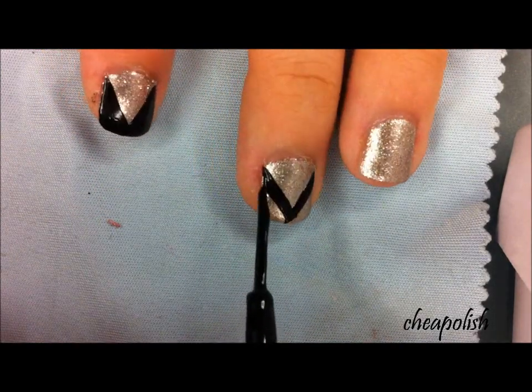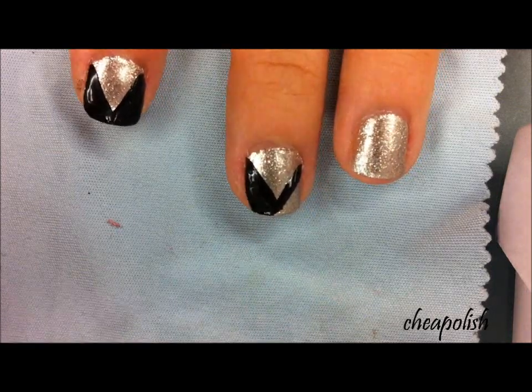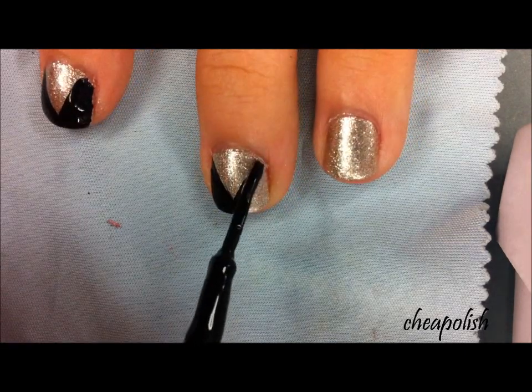Use a black striper to create two diagonal lines meeting each other at the tip. Fill it in with black polish.